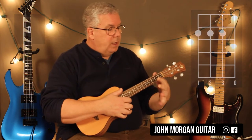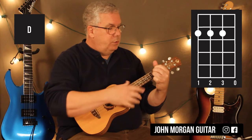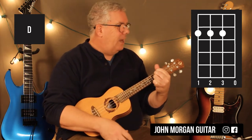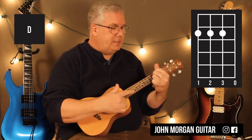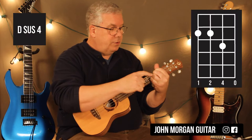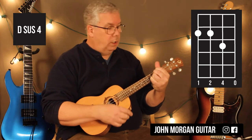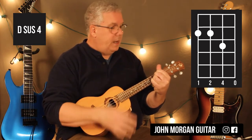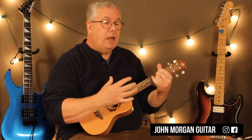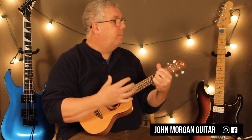Now we're going to go to a D chord: fourth string, third string, and second string at the second fret. I'll attempt to do it with my 1-2-3 fingers — the ukulele is kind of small. For the D, you go up. Then I'm going to add my pinky on the second string, third fret — that's a D sus4. Leave the other fingers down and hit an up on that. Then remove the pinky and go down, up.